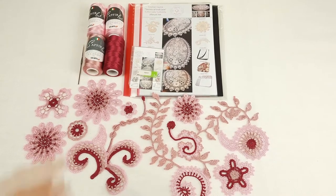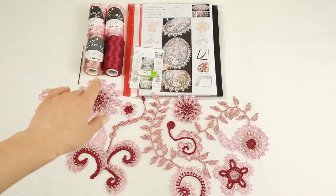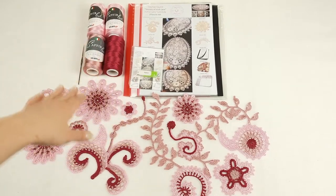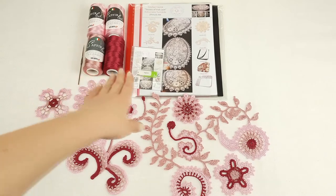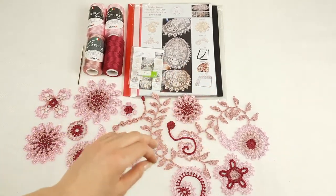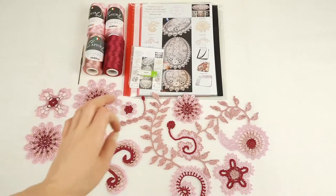In our kit we have 300 grams of Italian viscose and also I am sending one cone as a gift. Very beautiful colors — pink, dusty pink, and this intensive one. A little bit of this color we will use for each element and we will get a really special design.